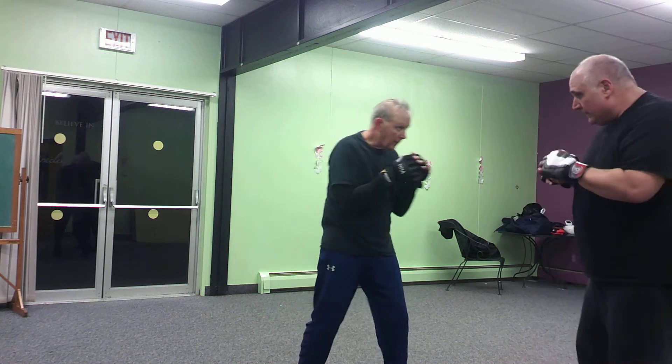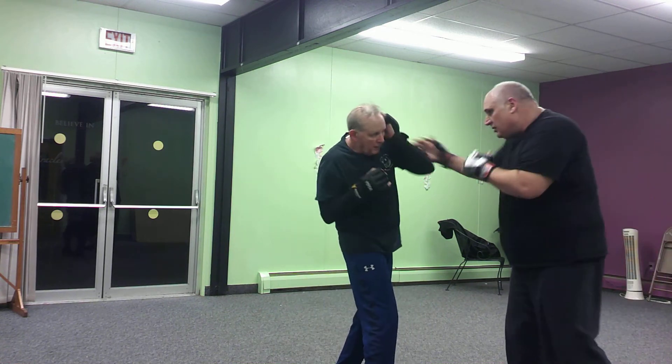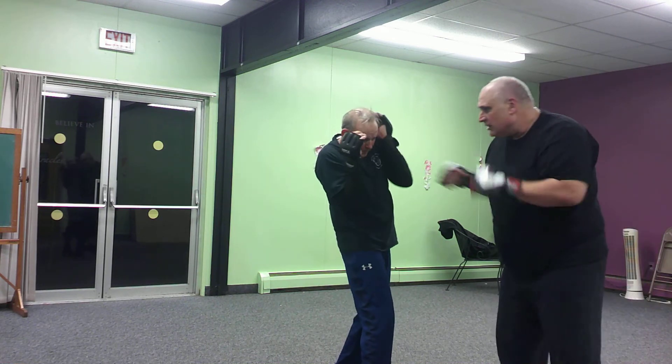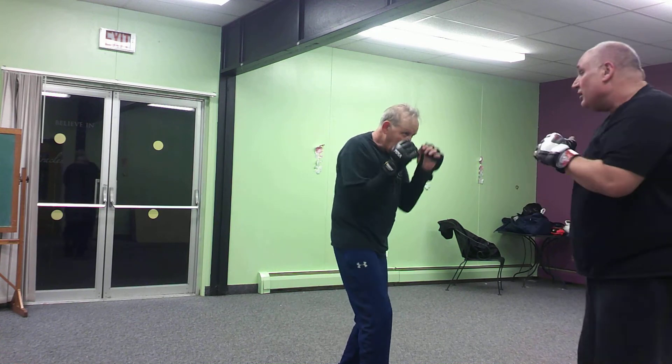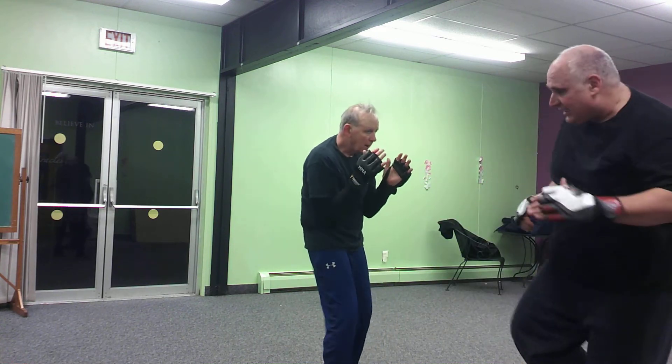Now if we work on the other side, switch weights. Jab, cross, hook, jab — stepping back. Again: jab, cross, hook, jab — stepping back. Or I go jab, cross, hook and set up that side kick.